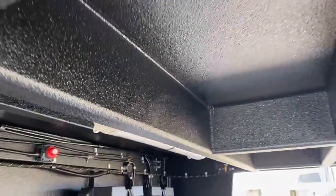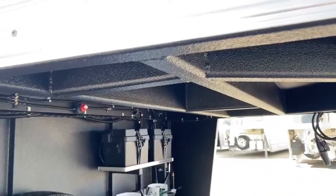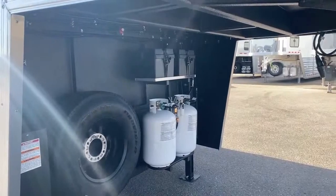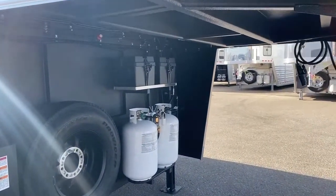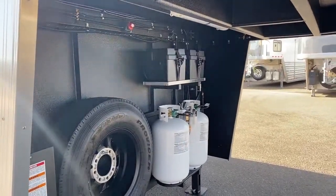It is a galvanized steel frame, aluminum body. All this galvanized steel underneath here is not going to rust like black steel will. They've also covered it with this vortex lining, that rhino lining appearance finish that Logan's put on this trailer. It gives a lot of strength to the trailer and it's really, really durable.